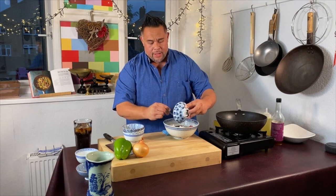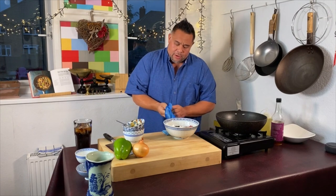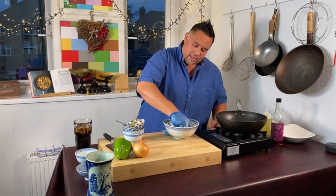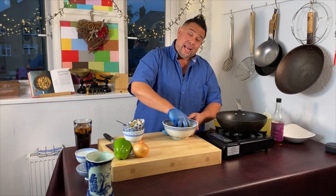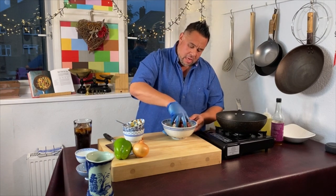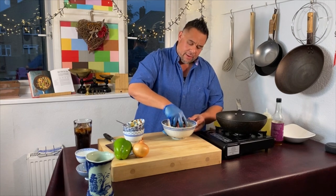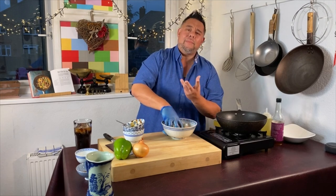Now what we need to do is get our hands in and marinate this beef. We're going to work these flavours and the cornflour into the meat. Mine is quite liquid, which is fine. I'm going to massage this for about a minute or so and then set it to one side. Ideally you want to set this aside for around two hours or overnight, but we're going to do this for about 10 or 15 minutes. I'm using a really nice cut of beef which is 21 days aged and it's going to be tender.